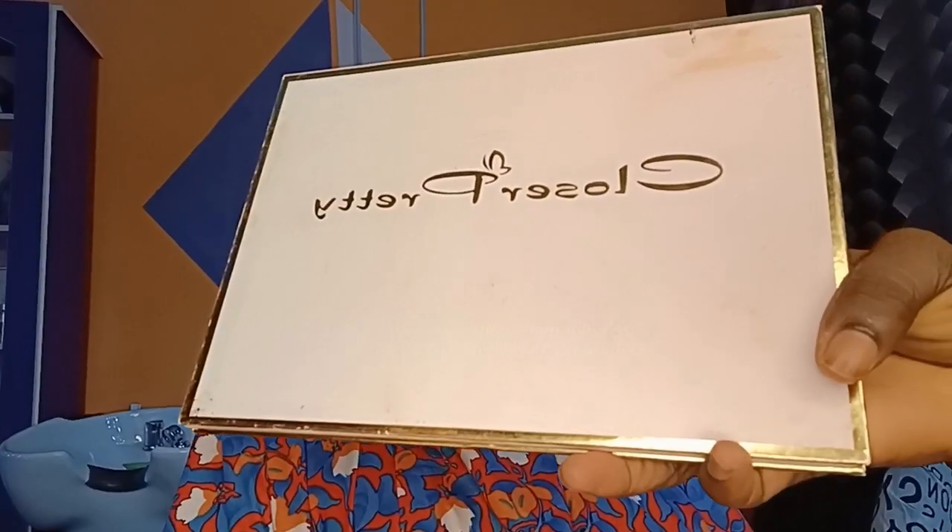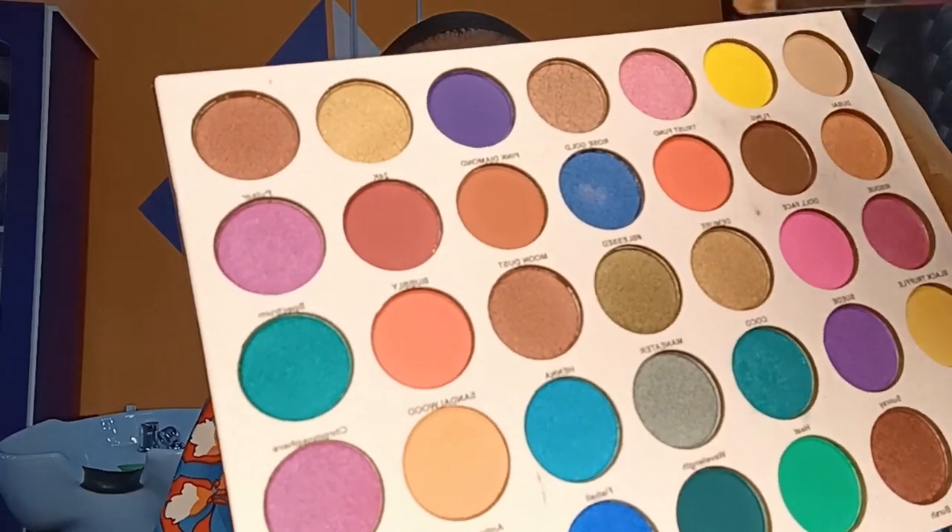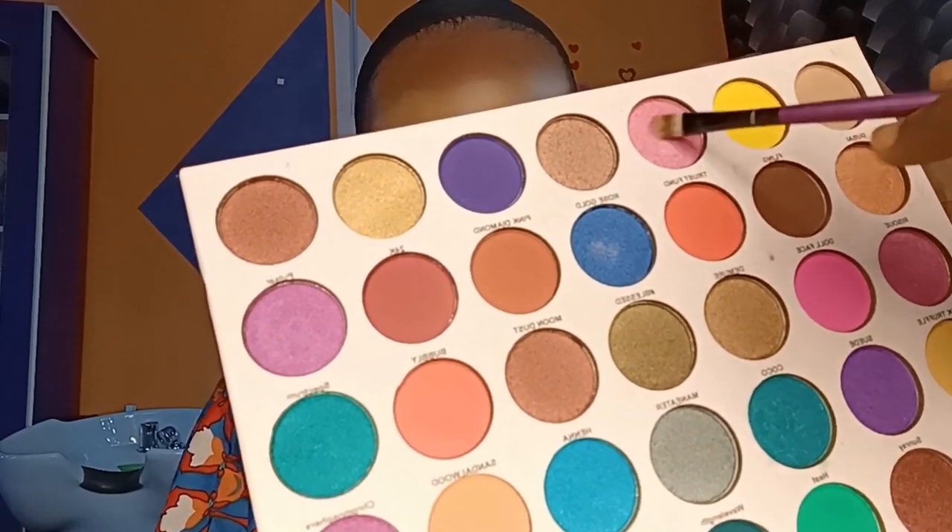Next, I'm going to take this Closer Pretty eyeshadow palette and I'm going to take this shade right here and place it on her eyelid and blend. Blending is everything in makeup — the way you blend matters a lot. Make sure you take your time to blend your eyeshadow, your foundation, and everything that you're doing in makeup.